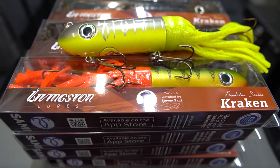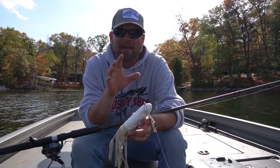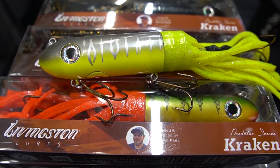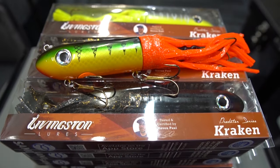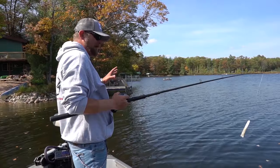Designed and developed by acclaimed muskie guide Stephen Paul and the development team at Livingston Lures, the Kraken is a hybrid hard and soft plastic jerkbait intended to specifically target predatory game fish such as pike and muskie. The Kraken is equipped with EBS technology and an adjustable weighting system allowing anglers to target fish at any depth or distance.